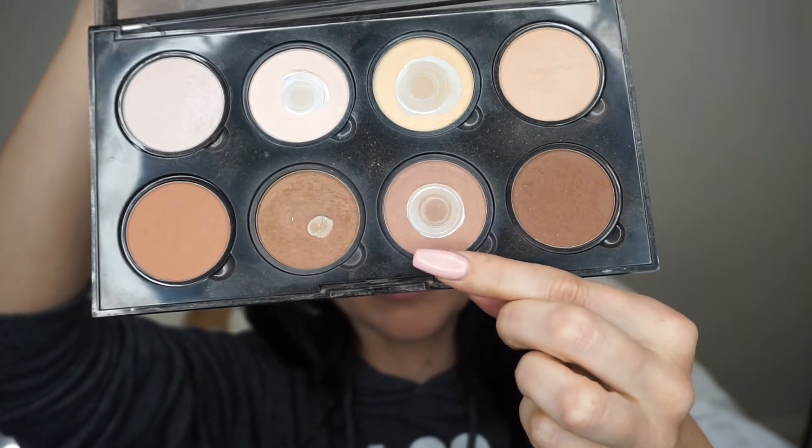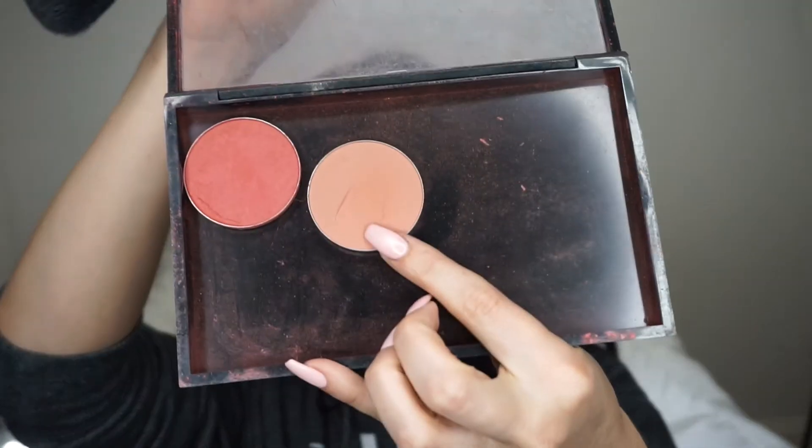Then going in with my NYX contour and highlight palette. I used a really small brush and did some really precise contouring this day — usually I use a bigger brush but I was quite happy with how this turned out. Just going over the middle of my nose with the lighter banana color. This blush I believe is called Melba from MAC — I'm doing my voiceover in Mexico and don't have the products with me, but I'm about 90% positive that's what it is.